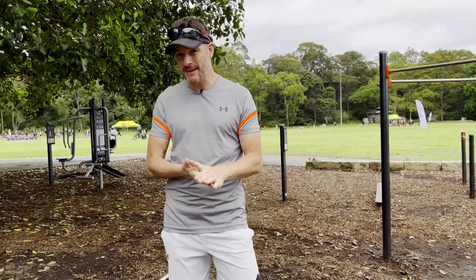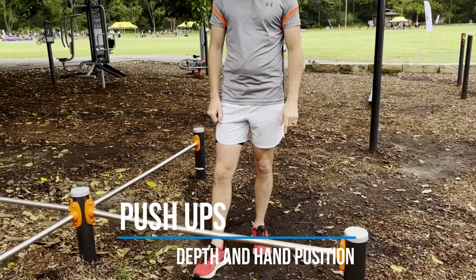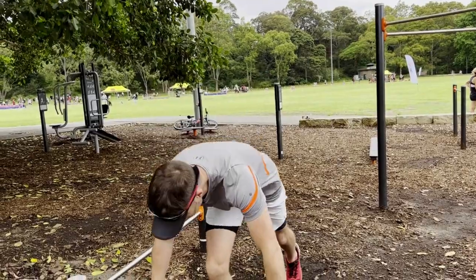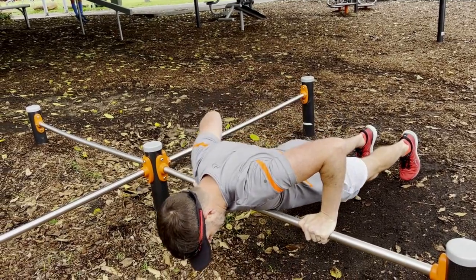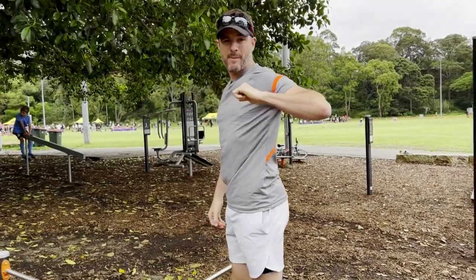First one I'm going to do is the push-up. In a park, I'm using a bar like this, which is an elevated push-up. The thing about this is we're trying to look after your shoulder. So when you're doing this, when you're dropping down into the push-up, you're not going all the way down and touching that bar, because what happens is you're going to be too far back at that point.